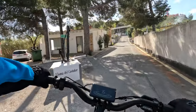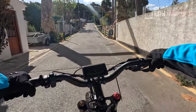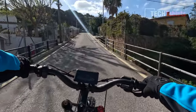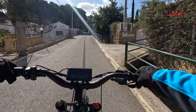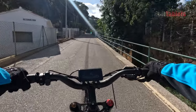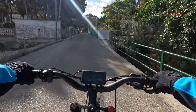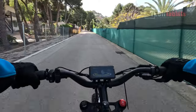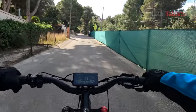At my climb testing spot — about 20 to 25 degrees in some parts — even limited to 250 watts, it's not a problem at all on pedal assist level five. I'm in third gear and climbing at 16 km/h with minimal effort. I'd estimate I'm doing about 20% of the work while the Bafang motor handles the other 80% — it's that easy.